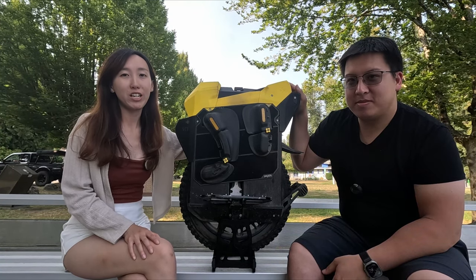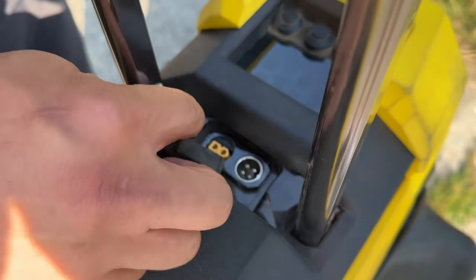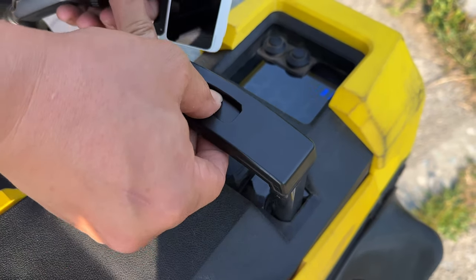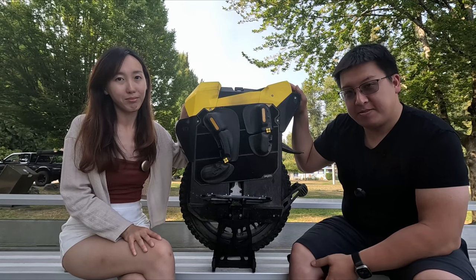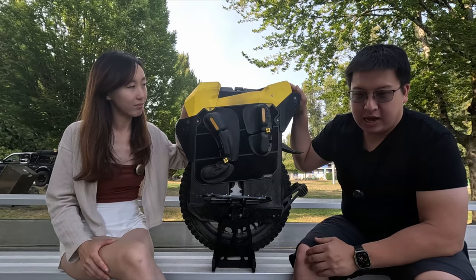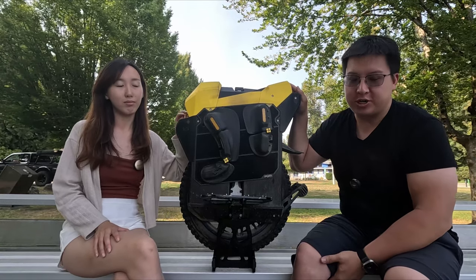Underneath the handlebar is the charge port. It has a very good rubber cover on it, and because it's under the handlebar and locked inside, it's not easy to pop out while riding. The wheel's stock charge port can do about 12 amps of charging — sometimes 12.5, sometimes a little under 12 — which is fairly quick and correlates to around a four-hour full charge.